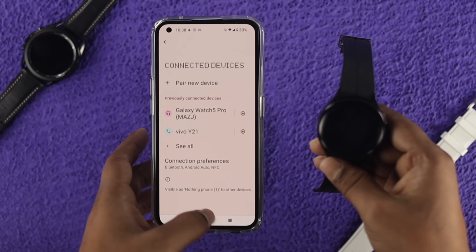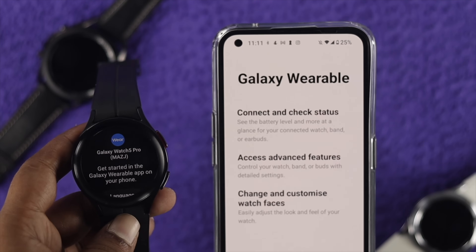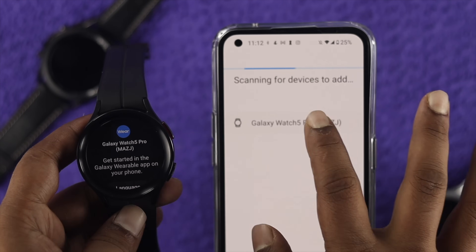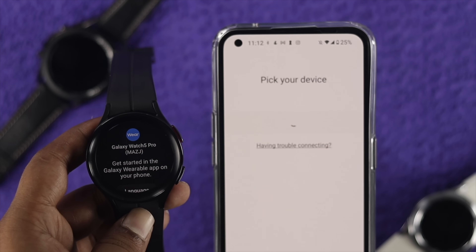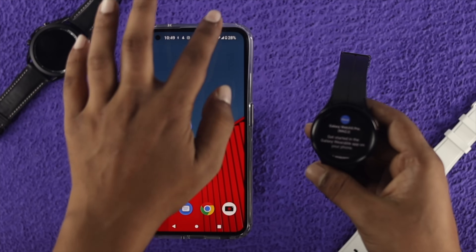Once you've done all of that on your Android device and your Samsung Watch 5 Pro, head over to your Galaxy Wearable application. Tap 'Allow.' You'll get to see your Galaxy Watch right here — just tap on it. If it just couldn't connect to your watch, keeps spinning, or cannot connect, then move on to the next step.